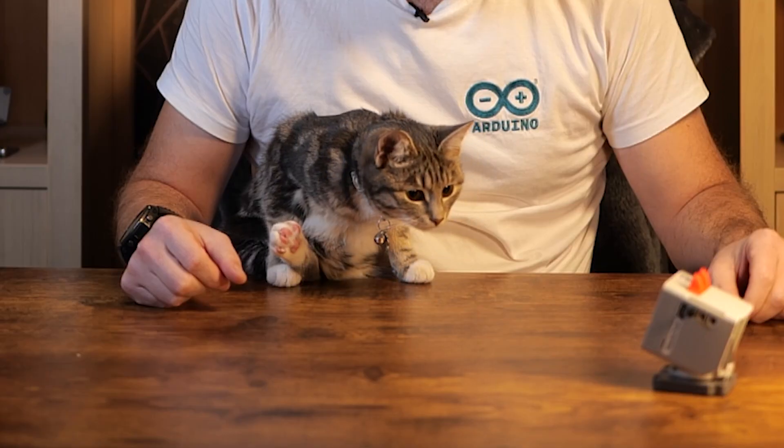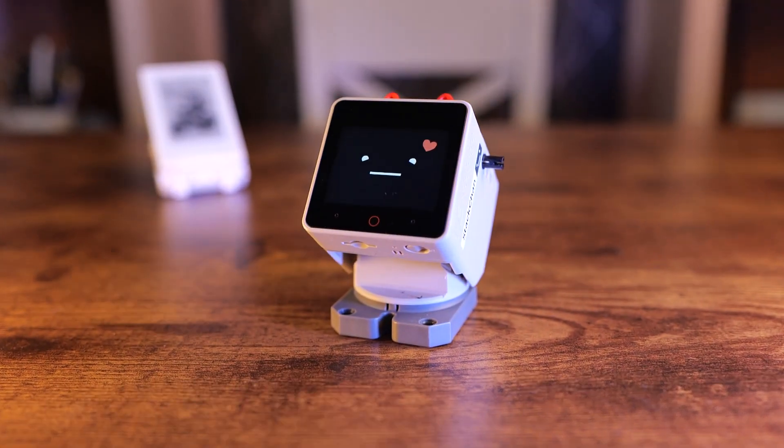Do you like my robots? What do you think about Stack Chan? They both like when I stroke them.